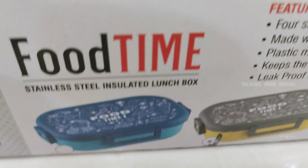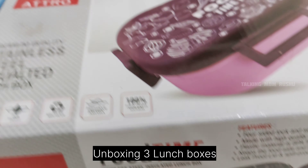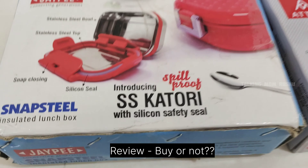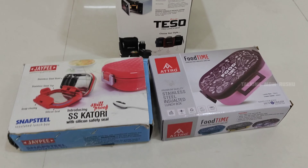Namaste and hello, welcome to my channel Talking Mom Rushu. I hope you are doing well. In this video I will show you insulated lunch boxes — their steel quality, prices, colors, whether to buy or not — a complete review on three lunch boxes. And what is BPA and BPA free plastics, which is an important part of this video for everyone. Let's get into the video.